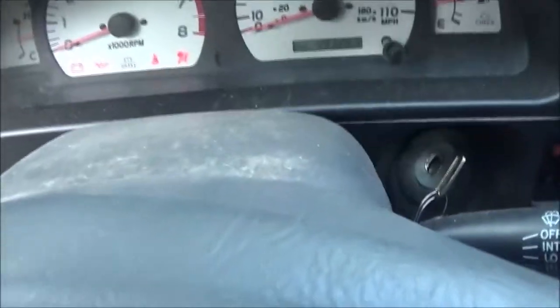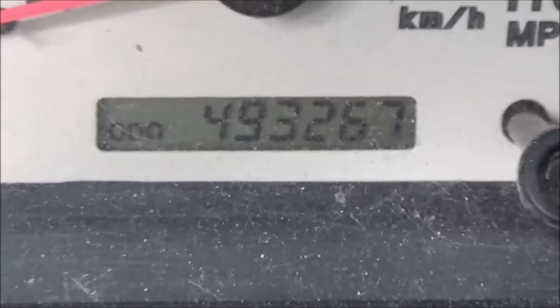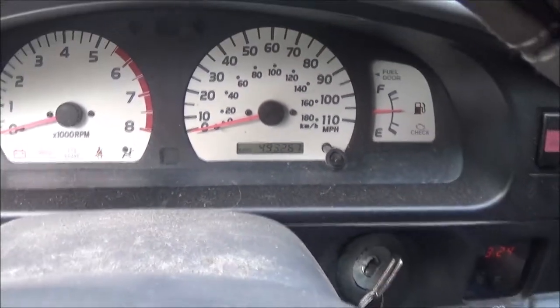I think it's got 493,000 on it. Let me get the right key in here and I'll show you. Almost a half a million miles — there it is: 493,267 miles on this truck.